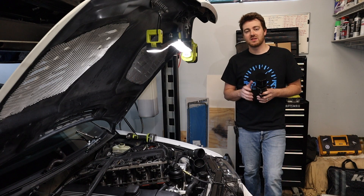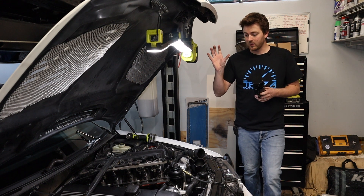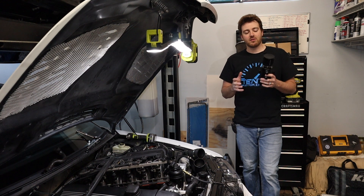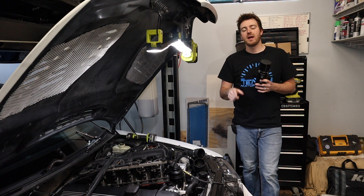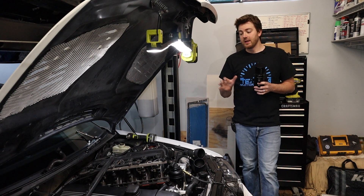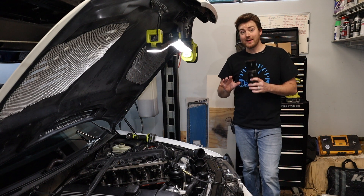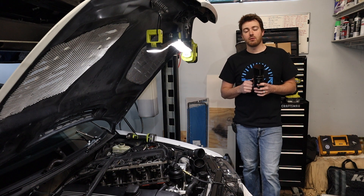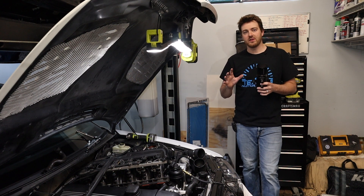Hey everybody, welcome back to Tenzin Motorsports. In today's video we are going to be putting in a catch can system, installing it on our supercharged m54b30 motor. This is supplied to us by Max Speeding Rods — I'll have the link in the description below and you can get a discount using the links and code down there. Make sure you are following us on Instagram at tensa_motorsports where we do giveaways.